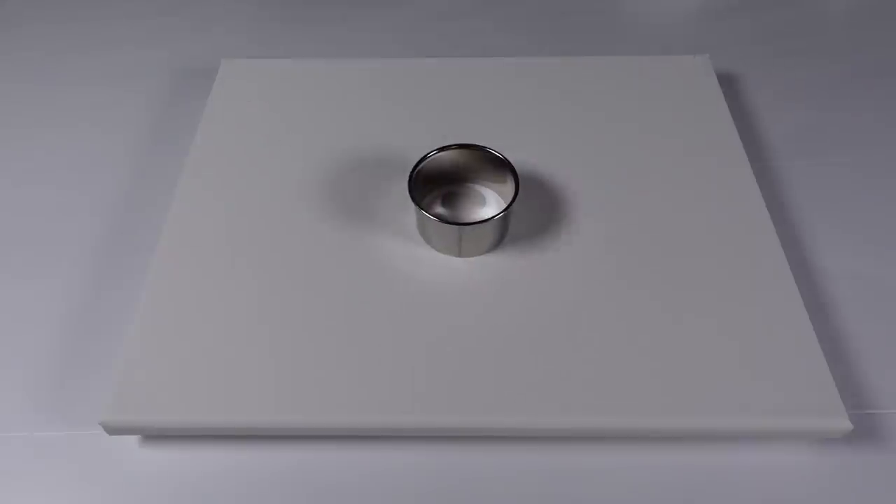All right, so today we are doing another open cup pour because I had some crazy success with my last one and I'm trying to replicate it, so that's what we're doing.